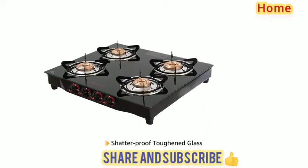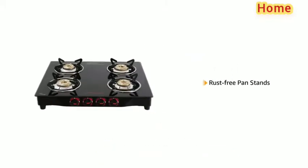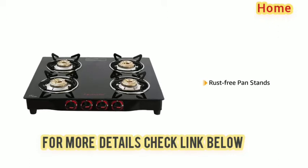The cooktop is made of shatter proof toughened glass that makes it durable. It also comes with rust free pan stands that increases the longevity of the product.